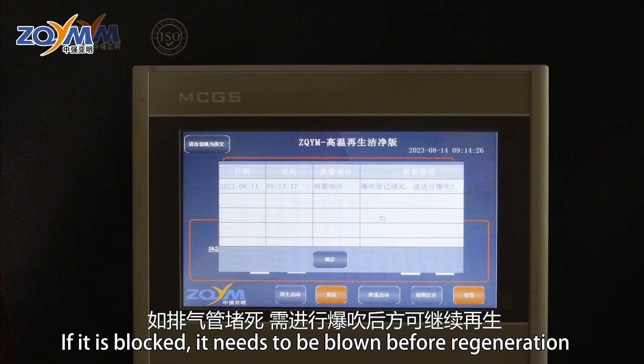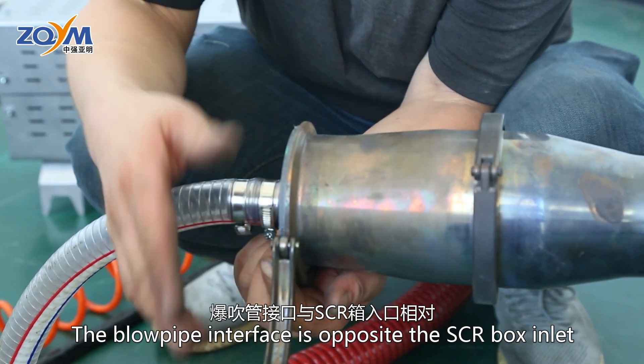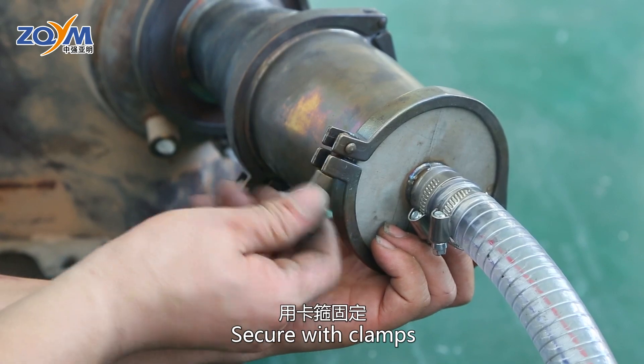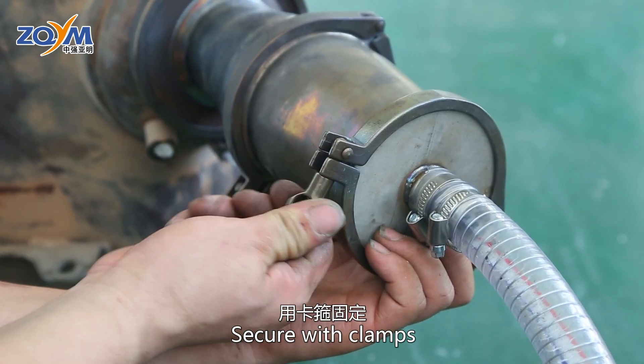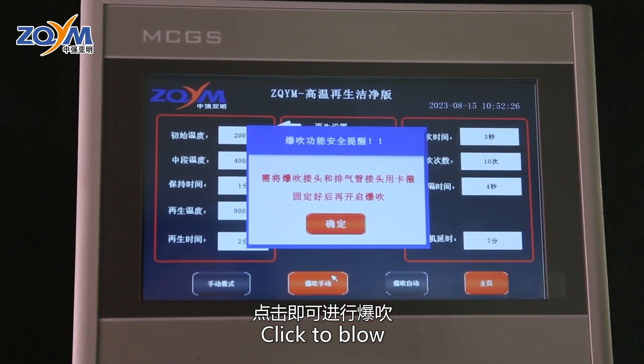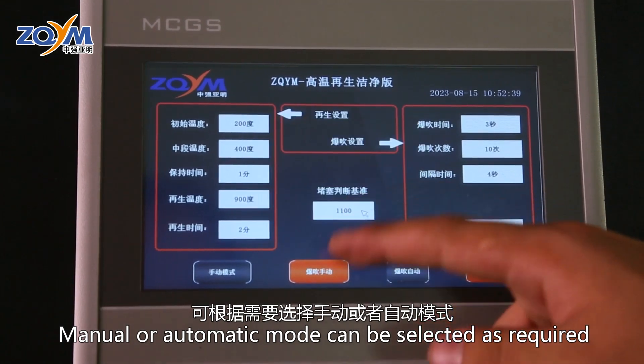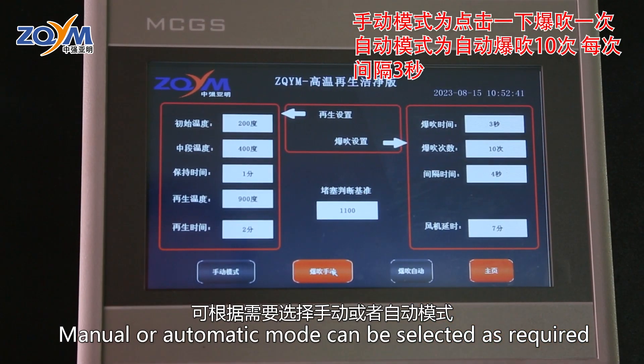如排气管堵死，需进行爆吹后方可进行再生。点击即可进行爆吹，爆吹前需检查接头是否固定好方可进行。可根据需要选择手动或者自动模式。